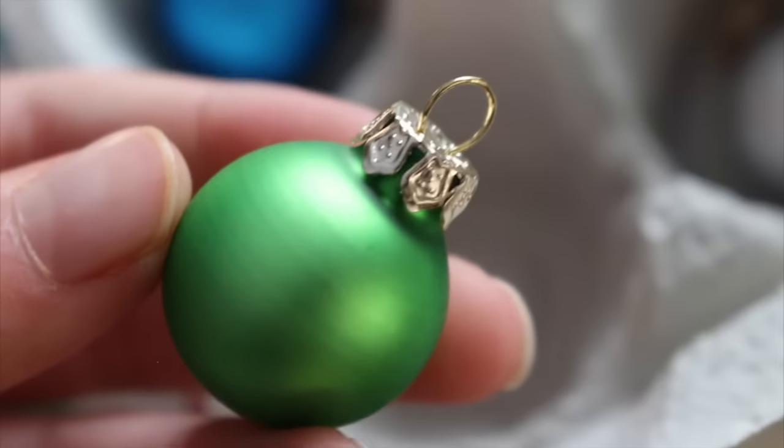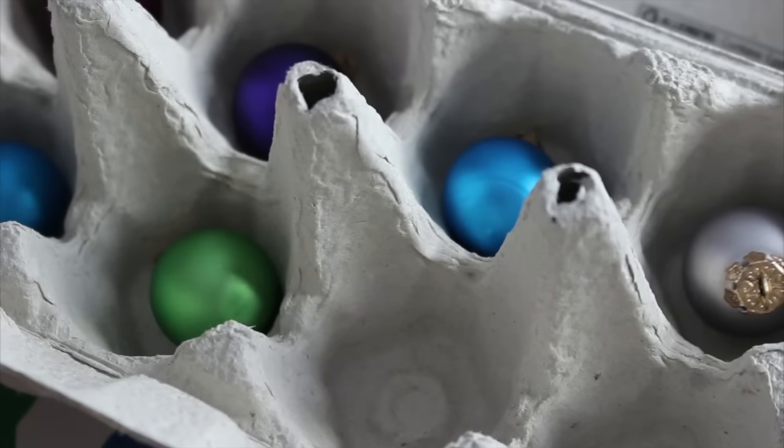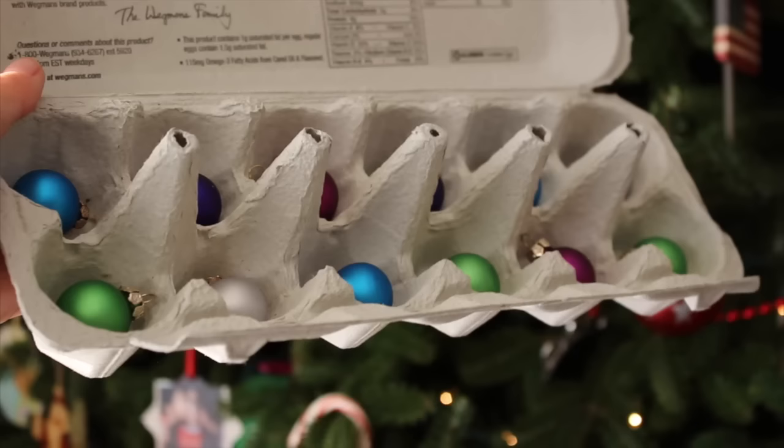An egg carton makes the perfect storage for any little ornaments that you have because it keeps them from breaking.